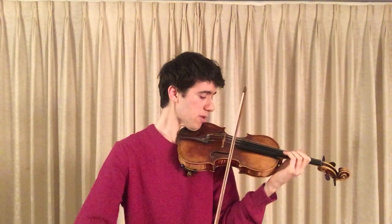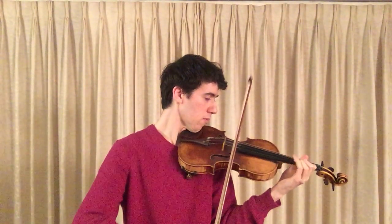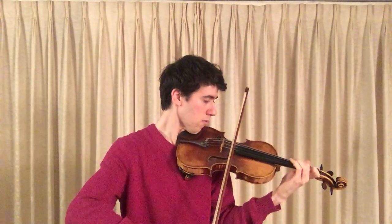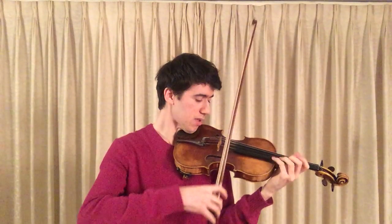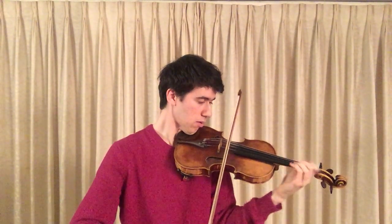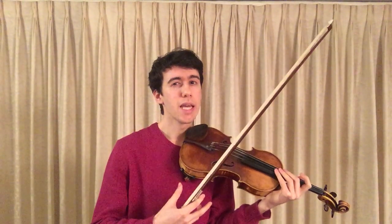It's very important that we practice those passages in different rhythms and separate bows. Making sure that the fingers are really firmly and clearly on the strings. Clarity is ultimately actually more impressive than pure speed. If we can achieve a lightning-like quality that comes from real clarity, it's very impressive.